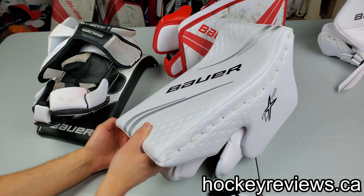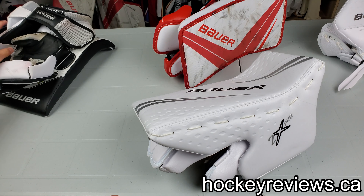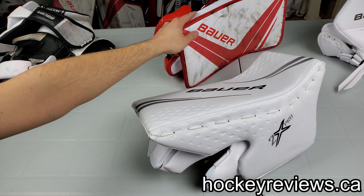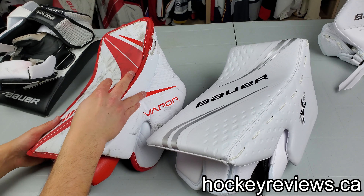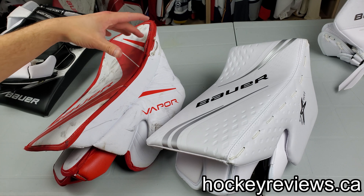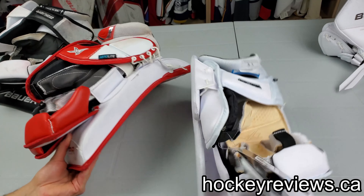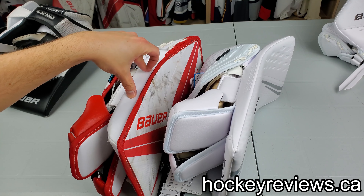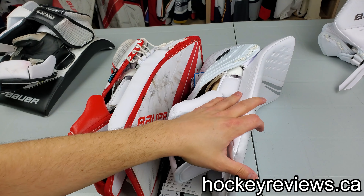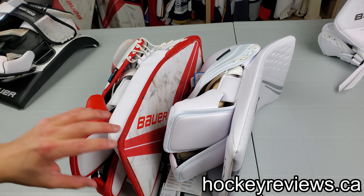The Vapor 2X Pro is very new for this generation. It's a huge departure from the more traditional 1X. As you can see, no more binding. The sideboard is totally different. When we flip it over, it's a much thinner profile blocker board. This was kind of the old JRZ design; this is more Bauer's own design and it does differentiate itself a little bit from the 2S as well.